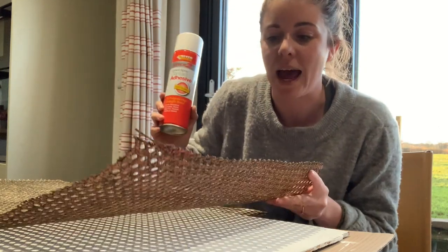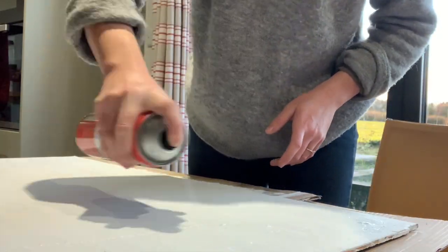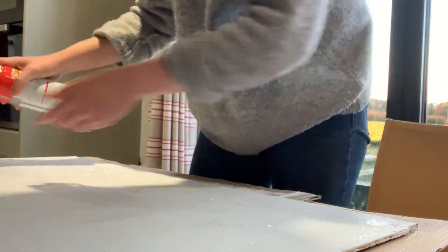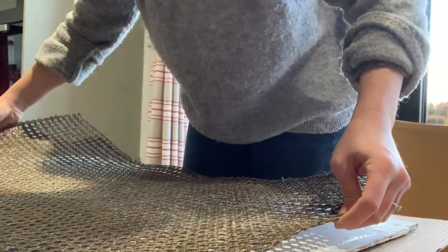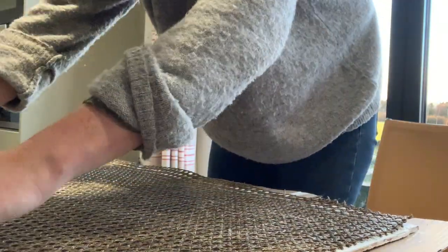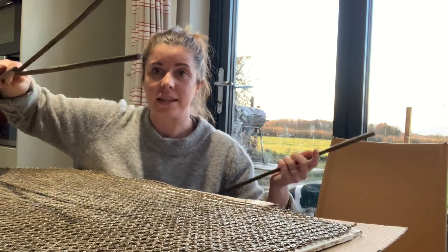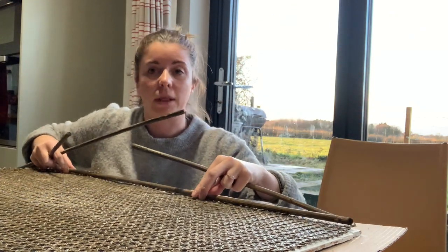I've got some spray adhesive here, I'm going to use this just lightly to attach the cane to the painted shelf. I'm not worrying about getting it to stick down too much — I don't want to use too much adhesive because it is super sticky and I don't want it coming through the surface. I also have these canes that I'd taken off that will sit around the edges with little panel pins in them.